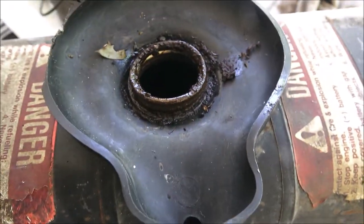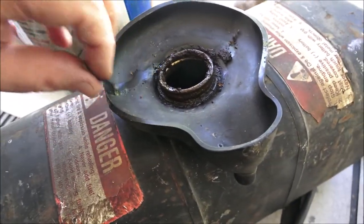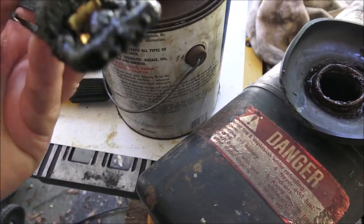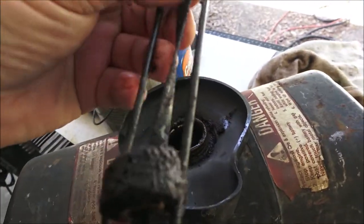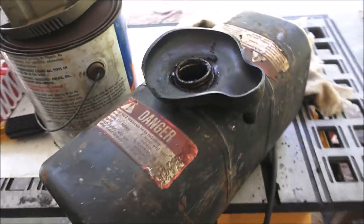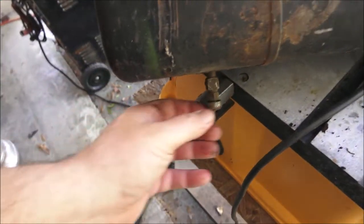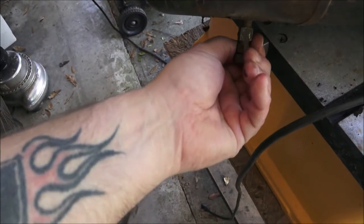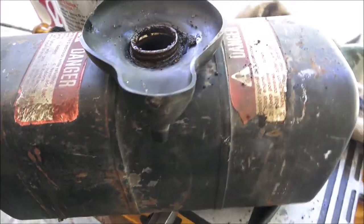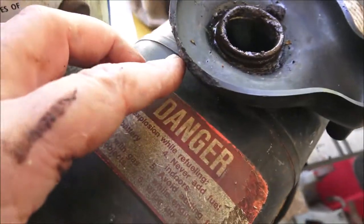Now I'm smelling turpentine, and I haven't smelled turpentine in old gas in a long time. My guess is that thing has probably been sitting 20 years. It's got liquid in it, so I know the tank's not leaking. The petcock is all locked up. Yeah, it stinks to high heaven.